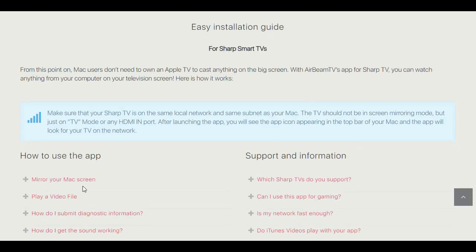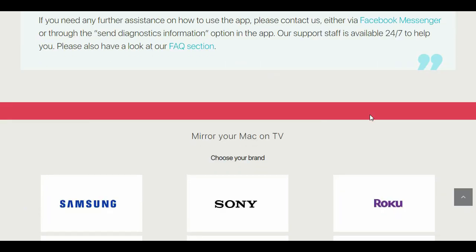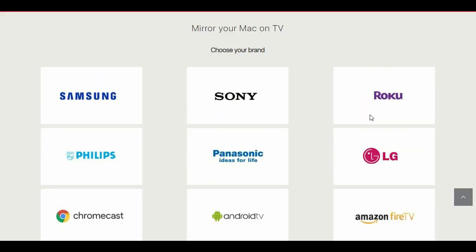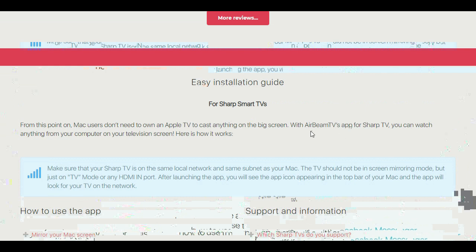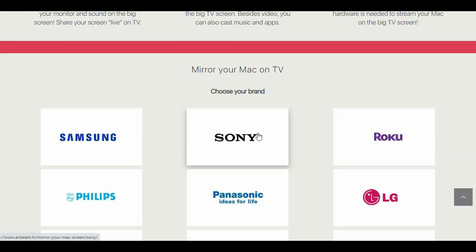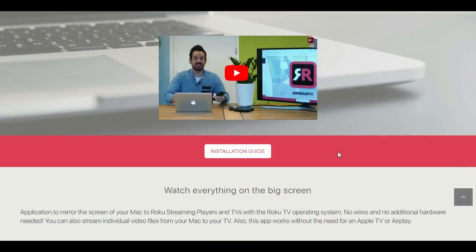With this quick and easy installation and setup, you can start mirroring content that you want to share with a large group of people on a big screen like never before. Display photos and videos to friends and family on a large screen for a better viewing experience, making get-togethers so much more fun.